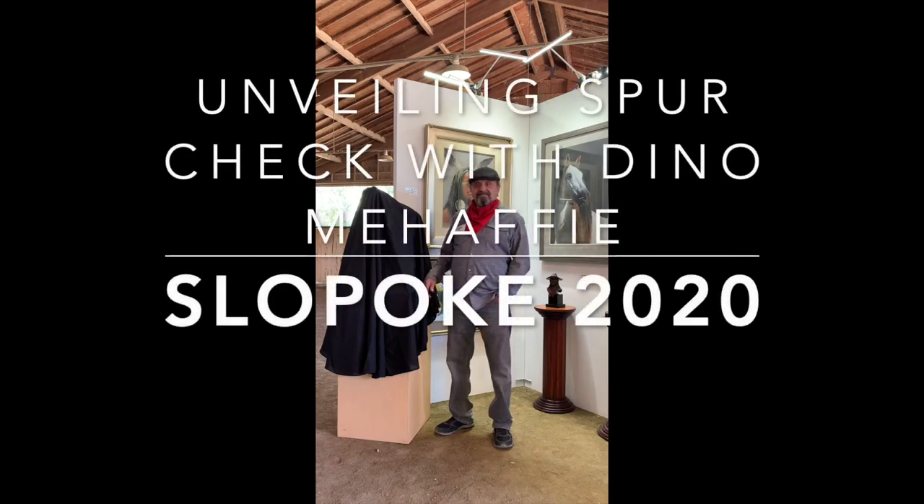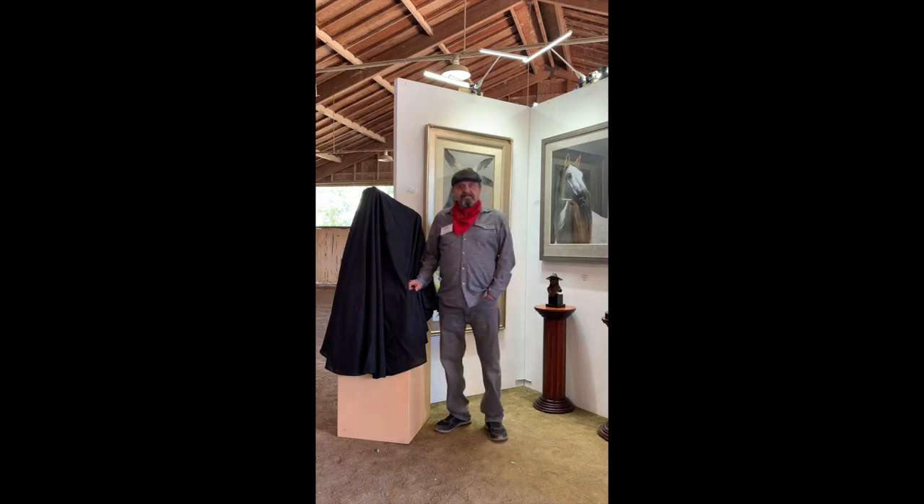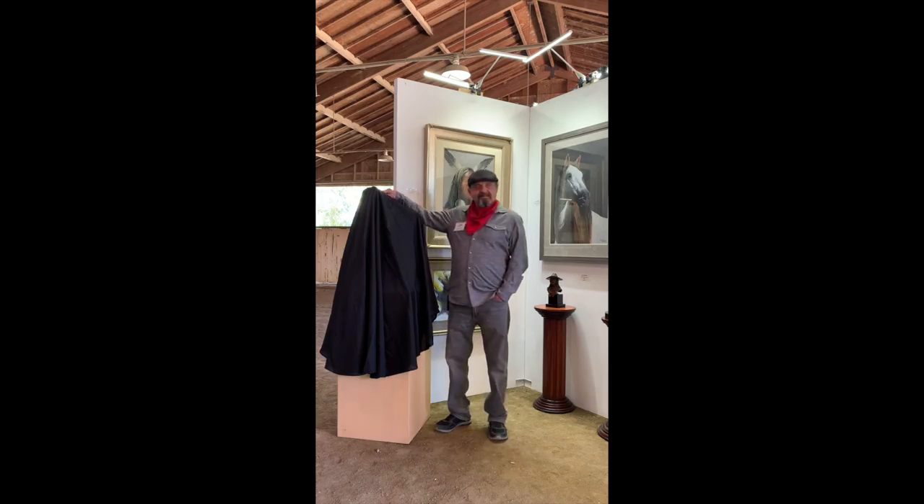This is Dino Mahaffey at the Slowpoke 2020 at Flag is Up Farms. He is both an artist with the paintings behind him and a sculptor. We have today the unveiling of his latest sculpture for the first time to the public. Dino, tell us a little bit about this particular sculpture.